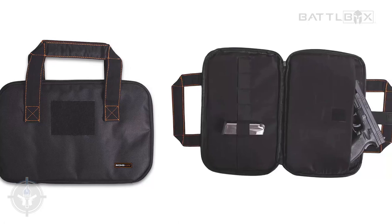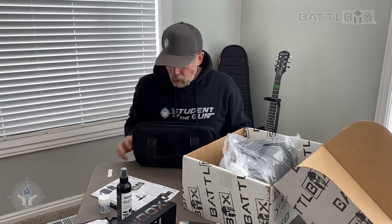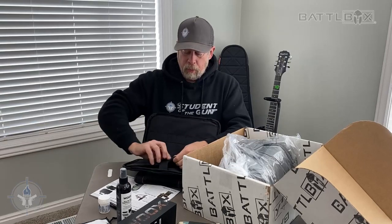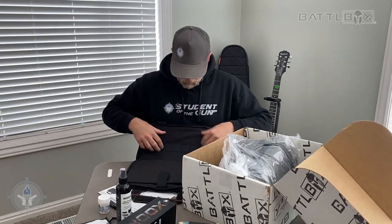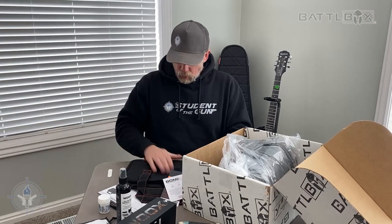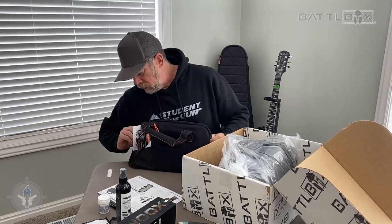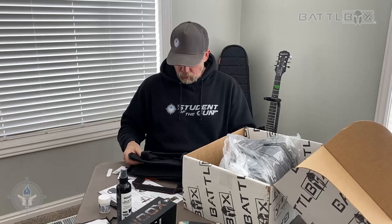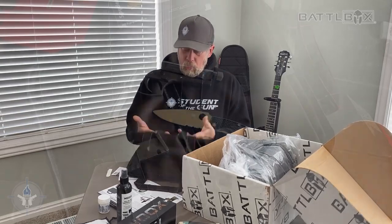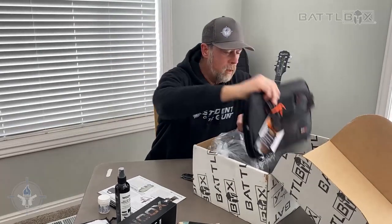Moving on to the advanced box — the Bone Dry rust prevention handgun case. We've got a padded pocket right here for your gun, and then on the other side we've got elastic straps for magazines and accessories. It has a desiccant on the outside to keep it dry. Got straps right here, a big handle and velcro. Bone Dry rust prevention handgun case.